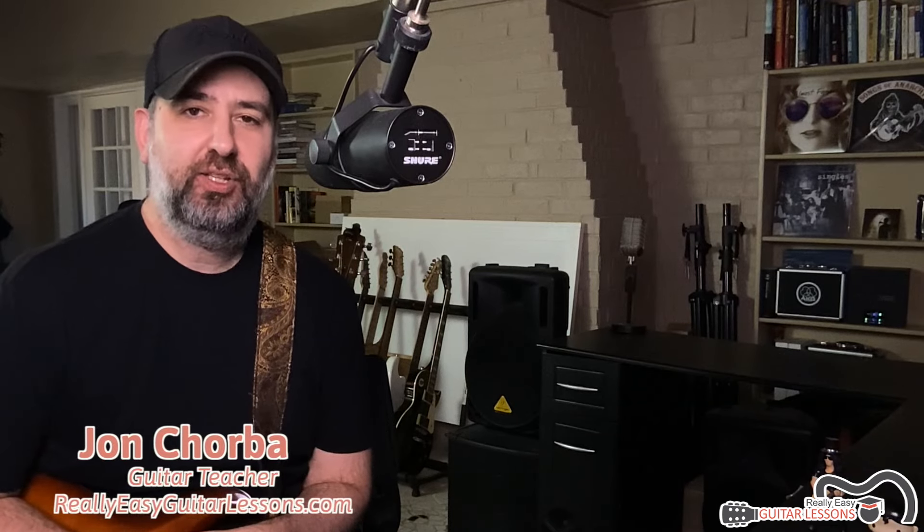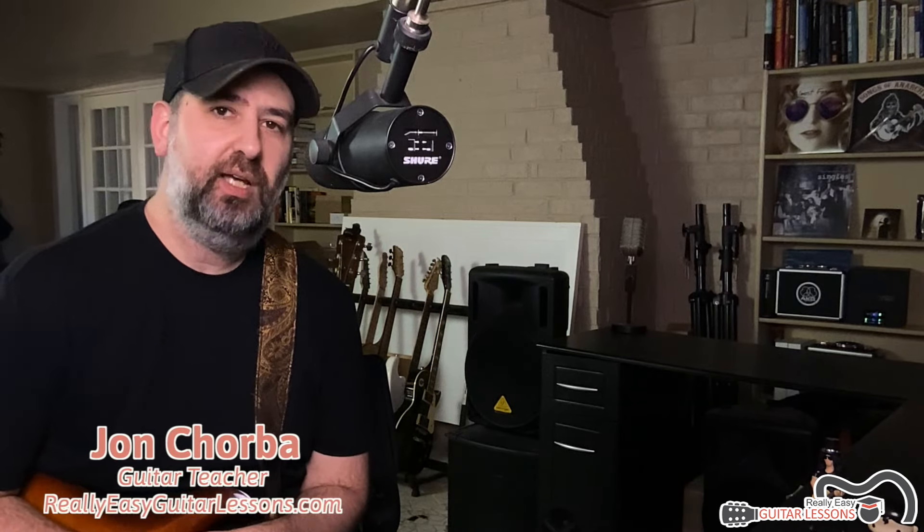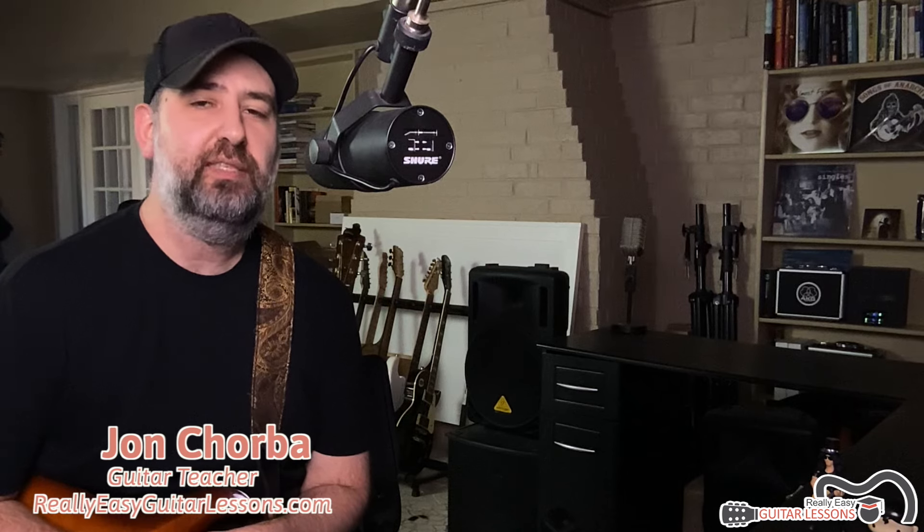Hey there, John Chorby here from ReallyEasyGuitarLessons.com. In this video lesson, I want to show you 13 ways that you can play a G chord on guitar. So whether you are just starting out and don't know how to do anything, or you have some experience, one of these ways of playing a G is going to be applicable to you.